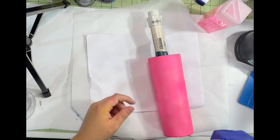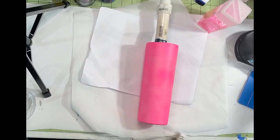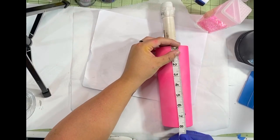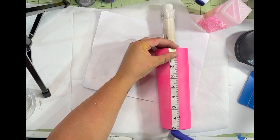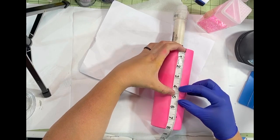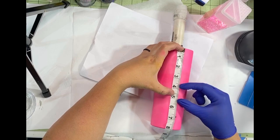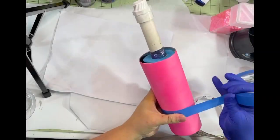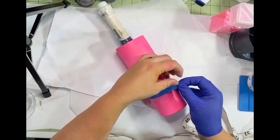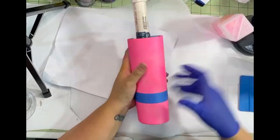To start off, you're going to need a sanded and prepped tumbler — that means you have sanded your stainless steel and have spray painted it a base color. I am doing a 20 ounce skinny, so my length is eight inches. My first top part is going to be the top four inches, my divided line is going to be one inch, so that means my bottom is three. Take a pencil and mark on that five inch line all the way across your tumbler, then tape along those marks — this is just giving you your first line for your epoxy and your chunky color.